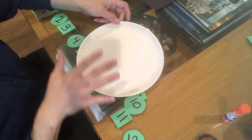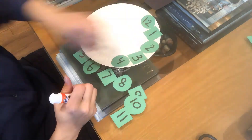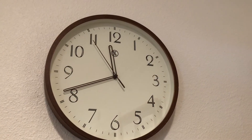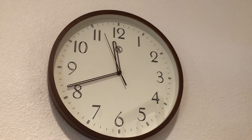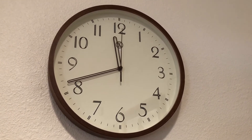Now it's time to glue the numbers on the plate. To help your child with number placement, you can look at a clock you have at home. If you don't have an analog clock, you can draw one.